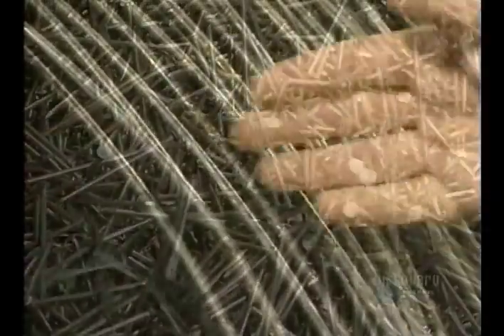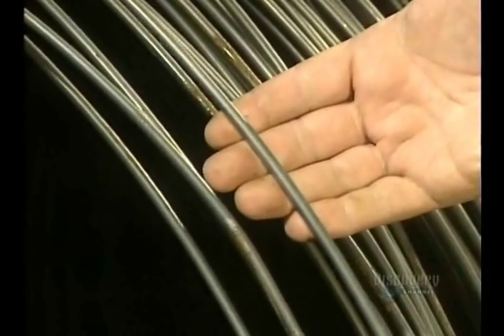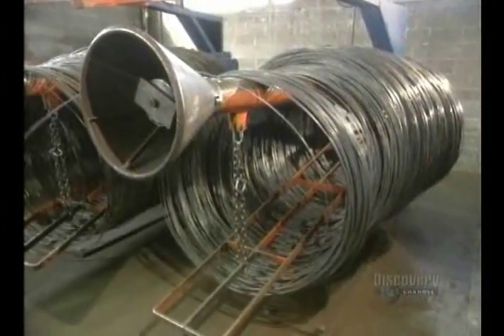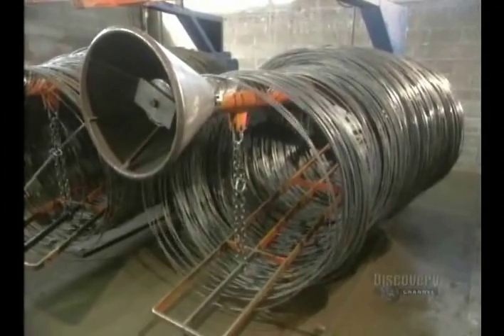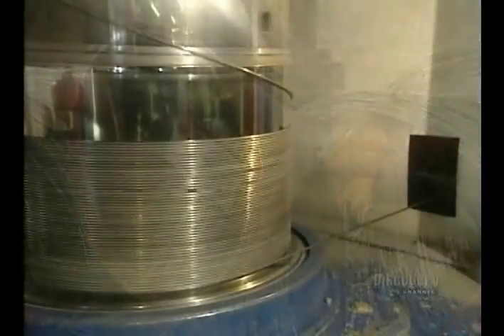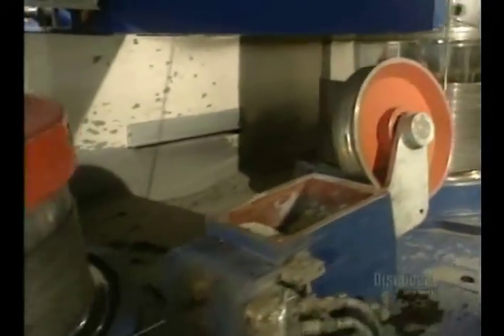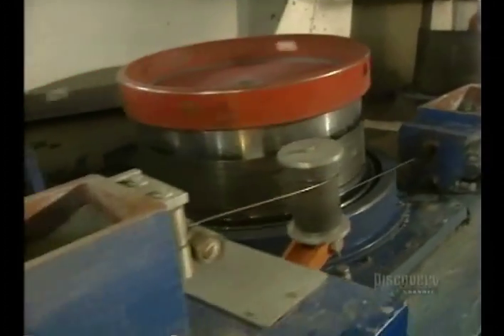There are hundreds of varieties of nails being made, and they're made of very durable carbon steel, all starting from steel wire. Rolled up on a drum, this steel wire weighs in at 2,045 kilos. The wire's diameter is six millimeters, and that's too large, so they'll have to reduce its size.